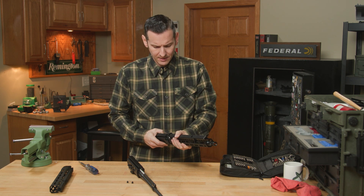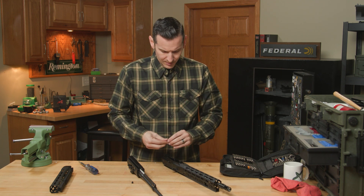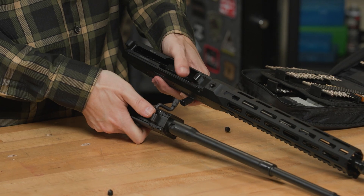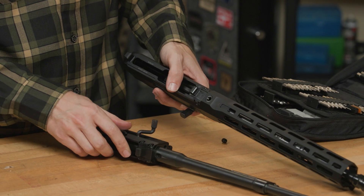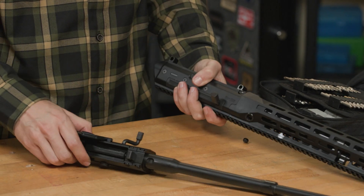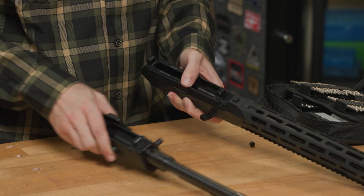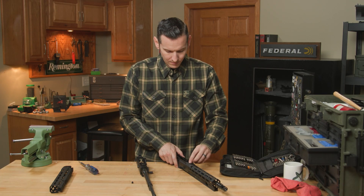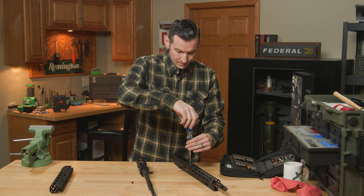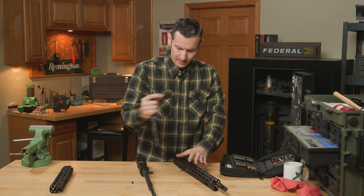Those are your main primary differences. You still have your aluminum receiver with a steel trunnion built in. On the Gen 3, there are only two screws holding it in, whereas the Gen 2 had four — but these are done in a slightly different method, so it's actually more secure.